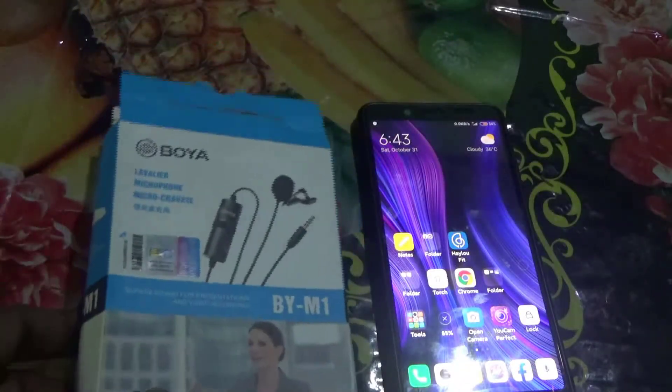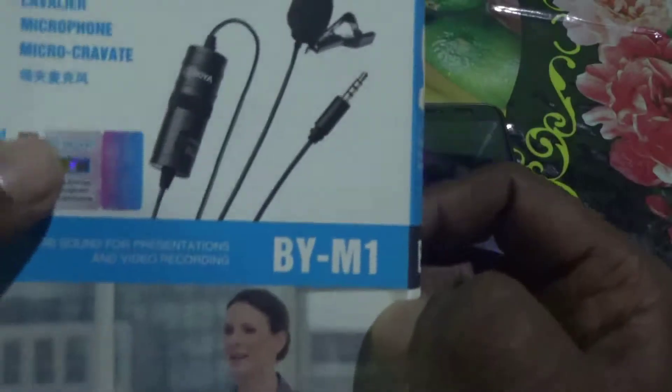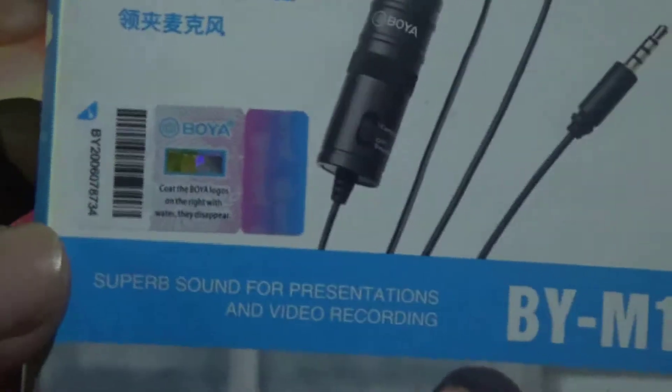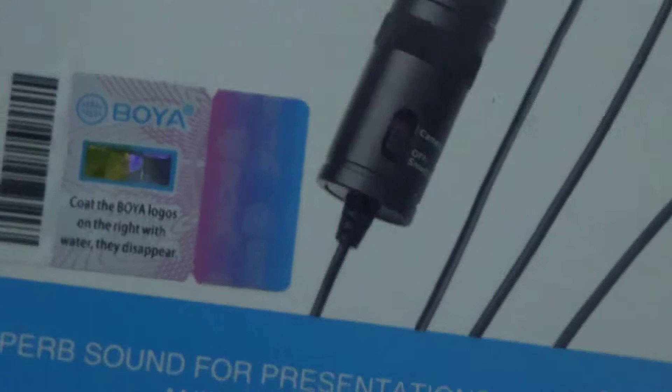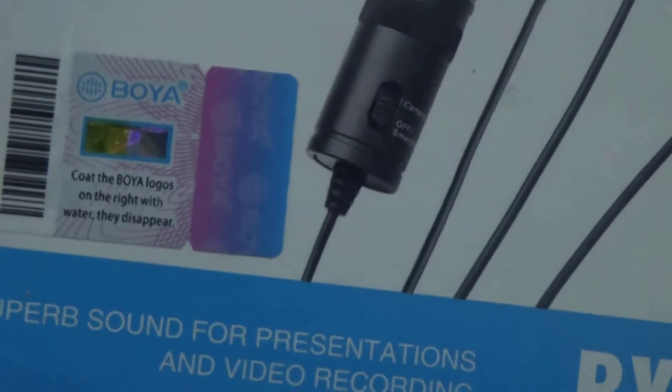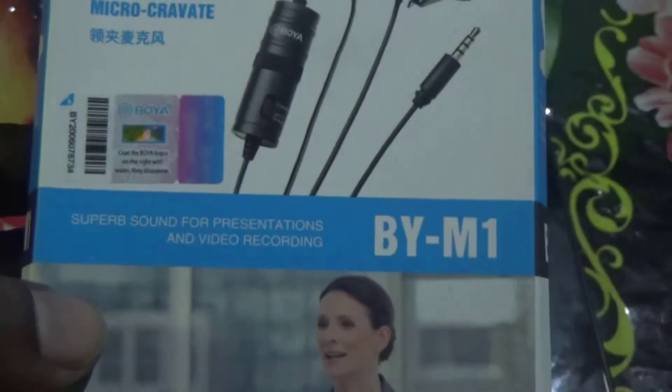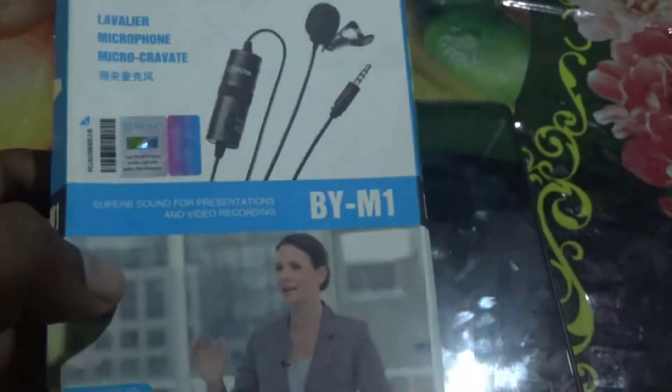All you have to do is look closer at the logo. As you can see here, there is some text written on the BOYA logo. On the right, with water, they disappear — that means we have to use some water to check it.